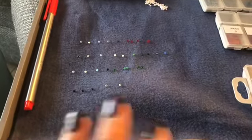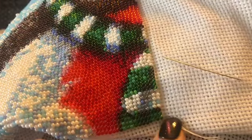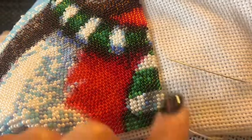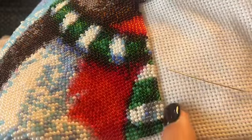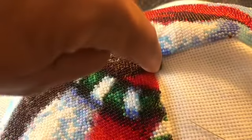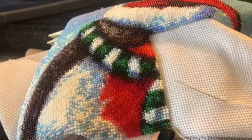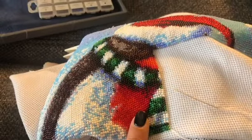I have my beads all laid out. Let me just show you what I do — I'm starting from this end right now and I'm just going to be working my way up to right there, and then I'll come back down. Yeah, it's time consuming but I love it.